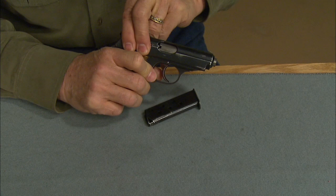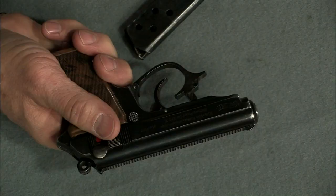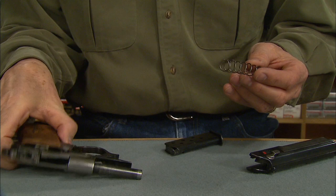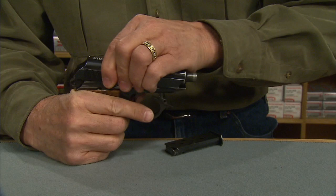It's really easy to field strip for cleaning. Remove the magazine, pull down on the front of the trigger guard and swing it slightly to the left, letting it rest on the frame. Now pull the slide all the way to the rear, lift it up, and slide it forward. When reassembling, remember that the small end of the recoil spring goes on first. Slip the slide back into position and close the trigger guard.